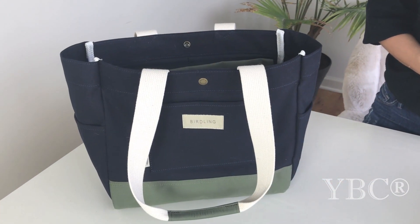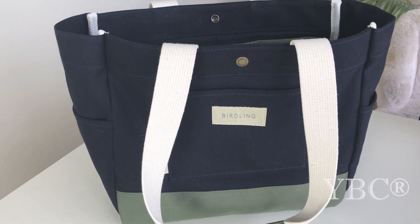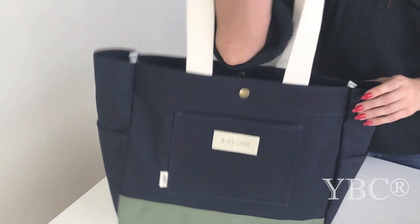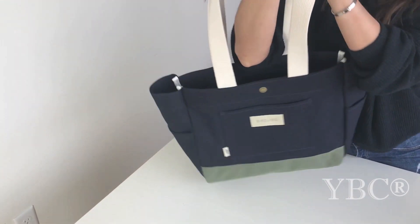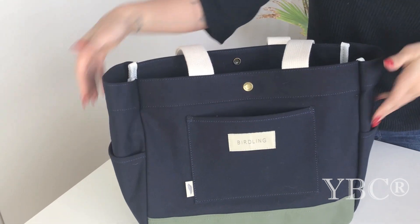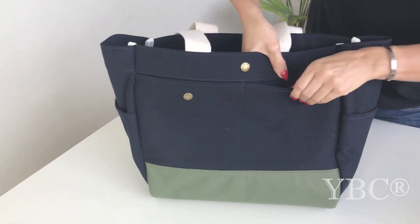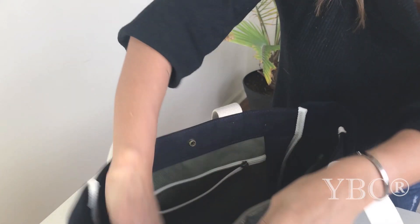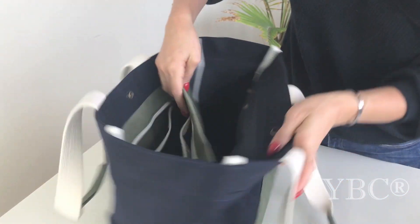From Birdling, we have this amazing Mini Day Tripper Bag. The dimensions are 14 inches by 13 inches, and I love it for travel because you can slip it easily onto your shoulder without having to wiggle your way in. You have a bunch of exterior pockets — the front, the sides, and on the back you have pockets that snap closed. On the inside you have a ring for your keys.